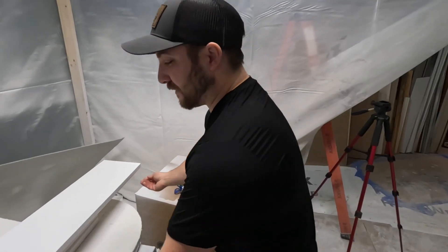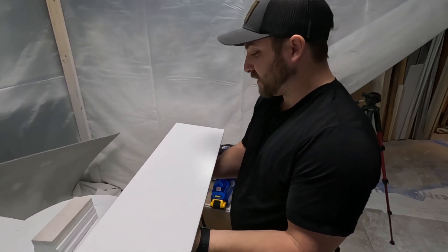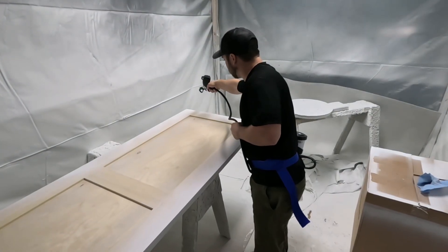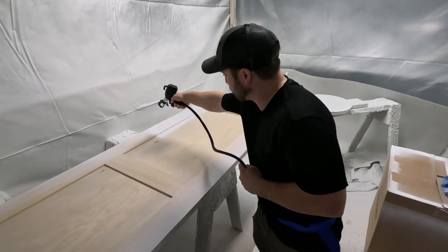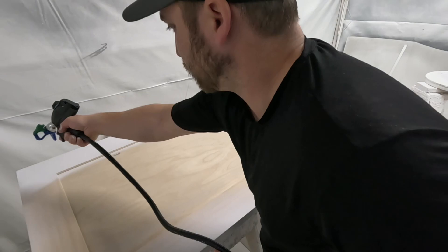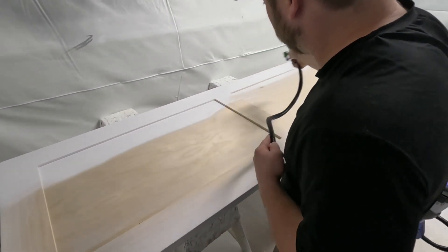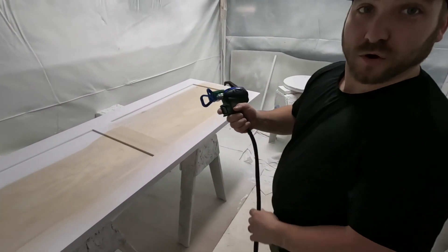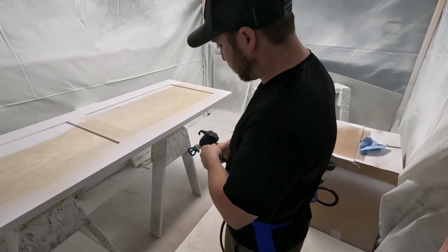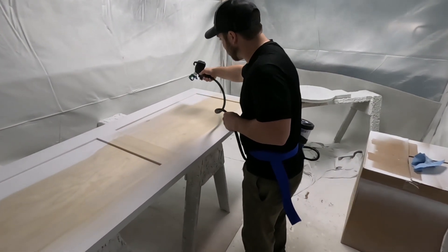This is obviously primer so it's not going to sit down as nice as paint, but so far with the 210 tip it's coming out really, really nice. I like the gun so far. At the moment I'm having some issue getting consistent — I'm adding splatters into my product.